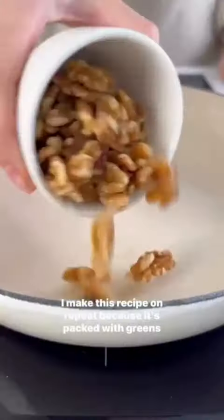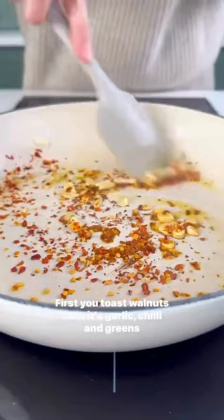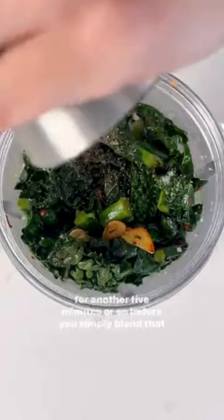I make this recipe on repeat because it's packed with greens and it's ready in under 20 minutes. First you toast walnuts, then it's garlic, chili and greens for another five minutes or so before you simply blend that up with a little bit of pasta water.